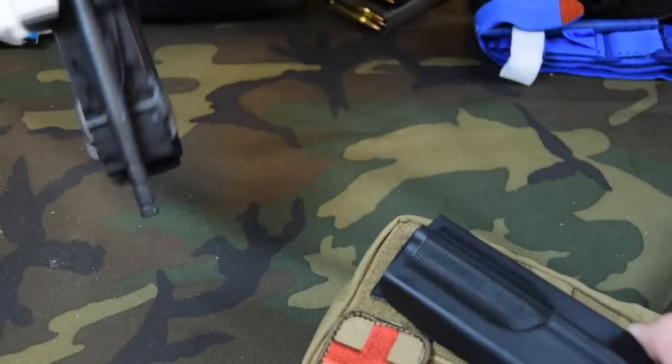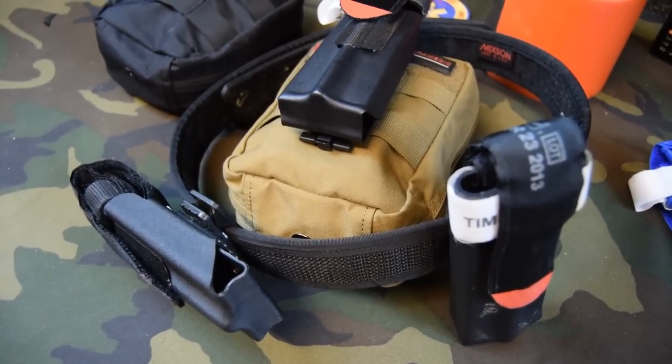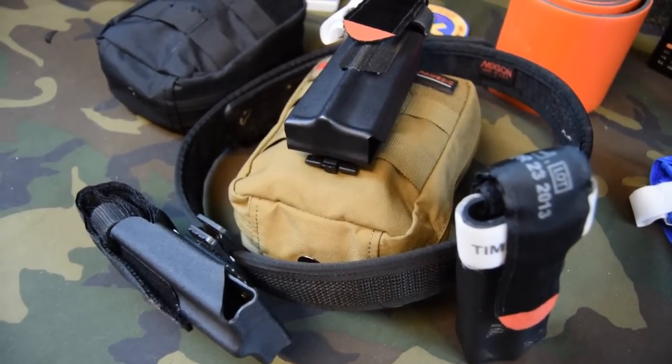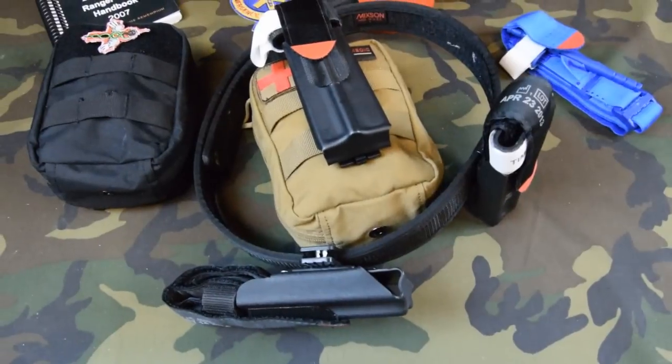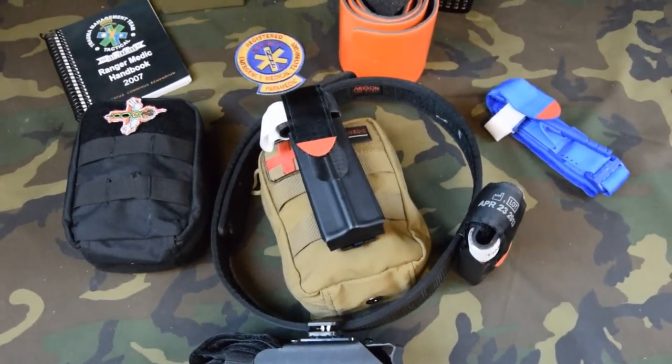So then you pull your tab and the tourniquet comes out. I'll put a link down below so you can click on it to visit my web store where you can see the Skinny Medic CAT tourniquet holsters. You can also see my different IFAKs. Thank you guys for watching. You never know when you'll be the first responder — remember, you need the right gear and the right training.